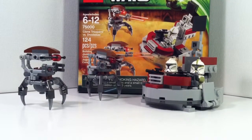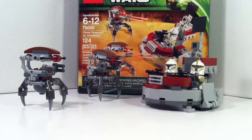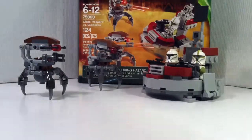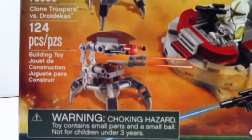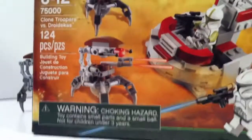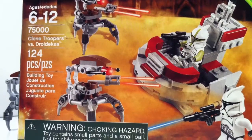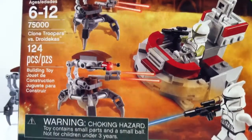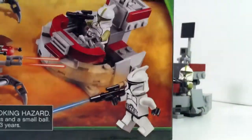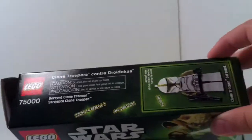Hey guys, LEGO World War 2 Reviews here, and today I'm going to be reviewing the LEGO Star Wars Clone Troopers vs. Droidekas Battle Pack. This was an early 2013 set. There's the front of the box — recommended ages are 6 through 12, the set number is 75001, 124 pieces. It does have the Yoda artwork, which was the artwork for 2013.